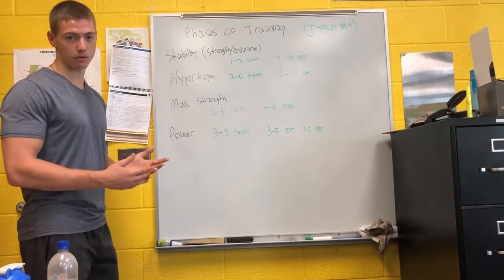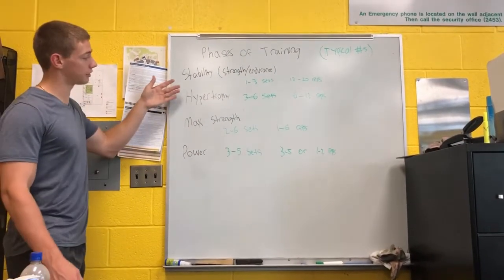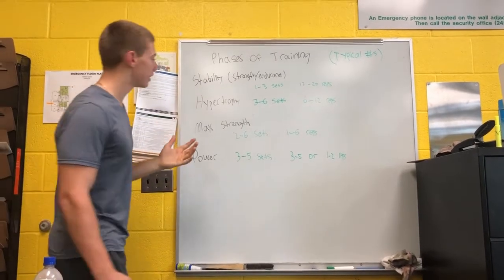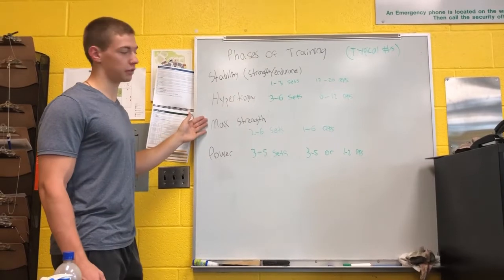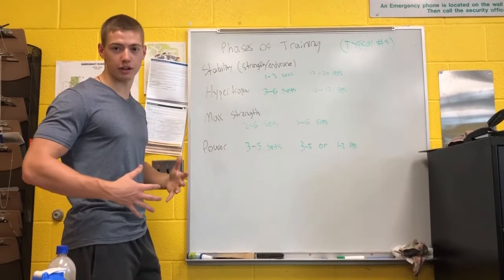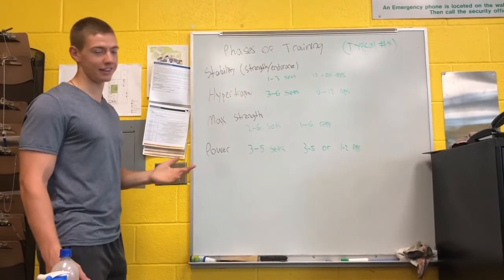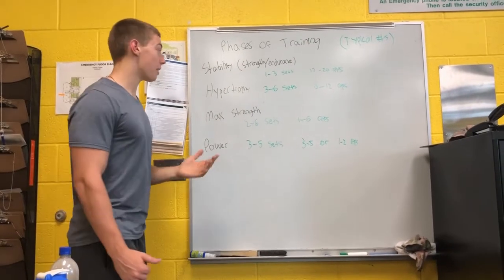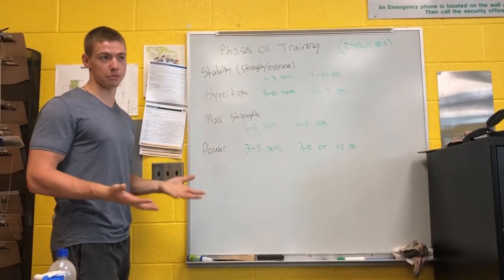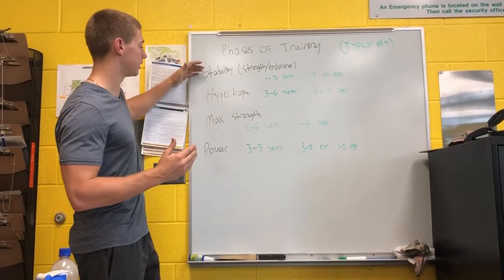Next up: max strength. Max strength requires hypertrophy, strength stability, and stability endurance — each of these builds up to max strength. A lot of people don't get to max strength. For example, a 38-year-old trying to lose his gut and tone up some muscle typically isn't going to seek max strength to reach his goals. However, you can certainly keep increasing strength with these rep and set ranges throughout big lifts. It is important to do strength training as long as it's controlled and stable. You're not going to go from stability right to max strength.